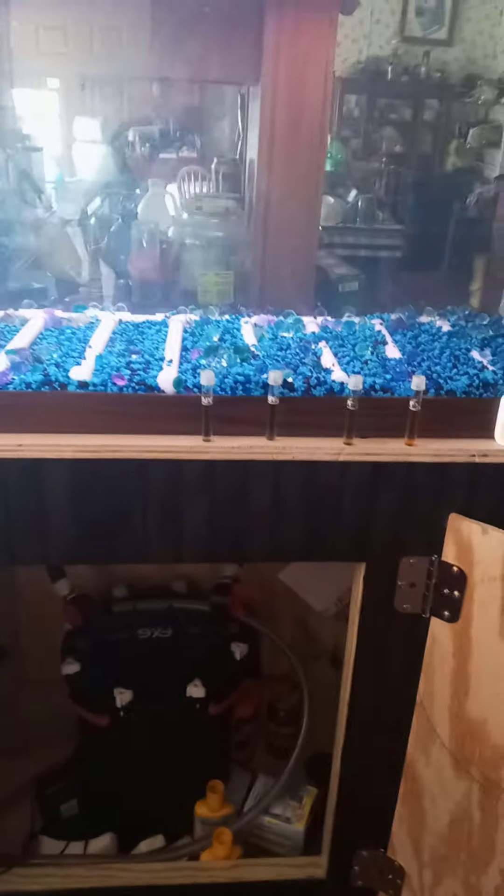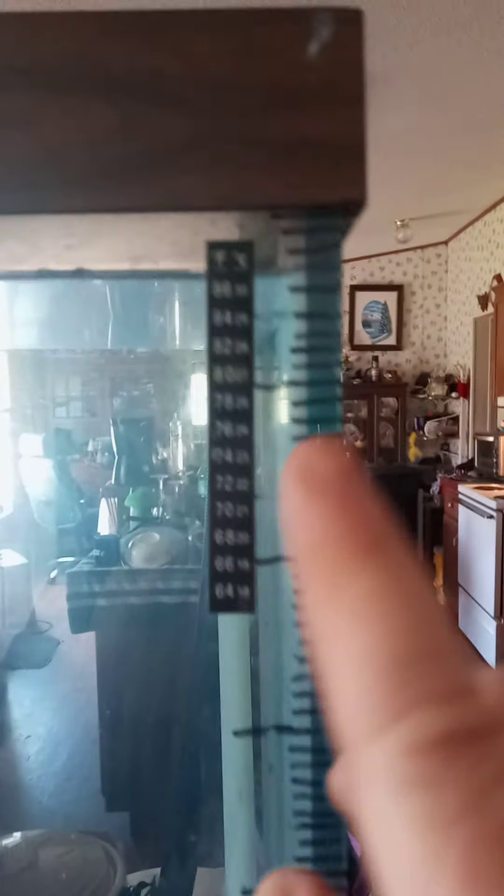One thing I did do — if you look right here along the side of the tank, starting from the top and working my way down, I sat there and filled this tank up gallon by gallon. I mean, one gallon jug, filling the whole tank up. And I marked every gallon.